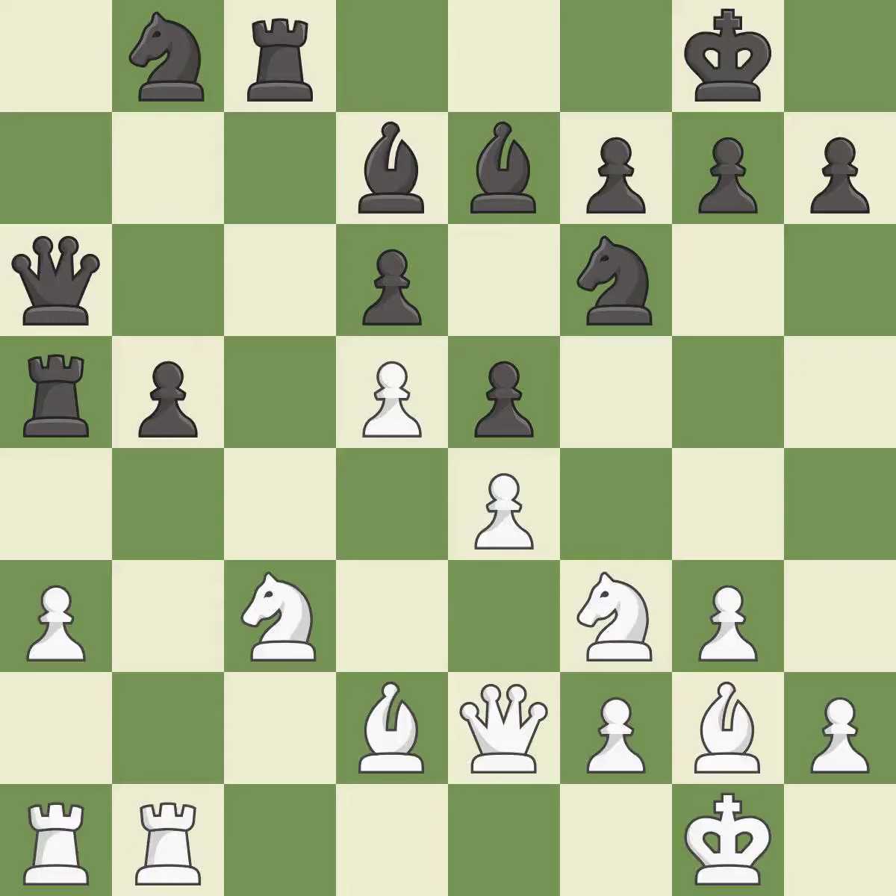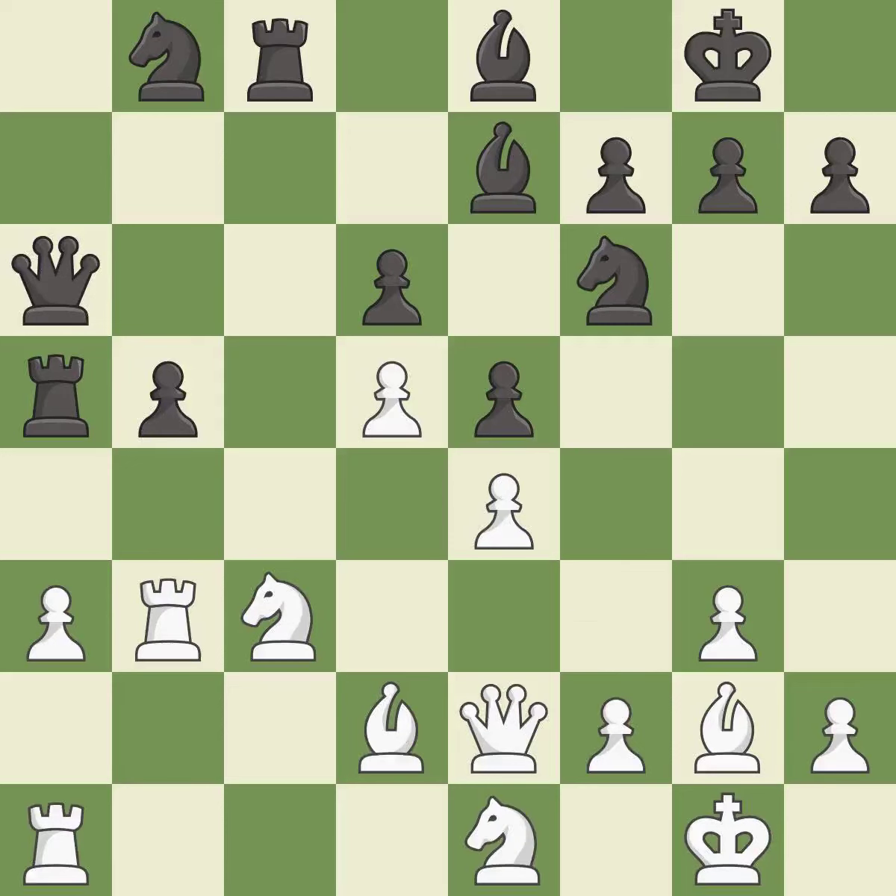Very precise — it is best. Only one move worked there, and this wasn't it. This misses an opportunity to threaten winning a pawn — it is a mistake. This ignores an opportunity to threaten winning a knight. This allows the opponent to win a tempo by threatening a rook — it is an inaccuracy. That's fine — it is good. This develops a knight off its starting square, getting it into the action — it is best. This exposes an attack, threatening a rook — it is good.